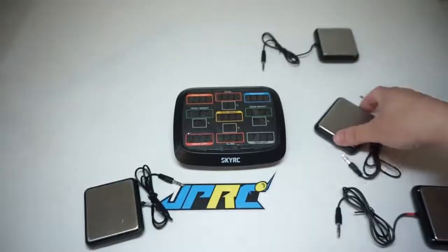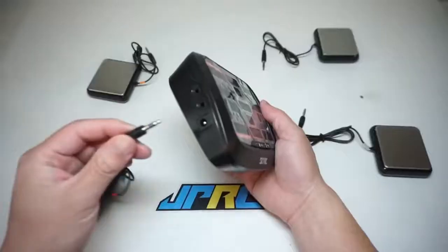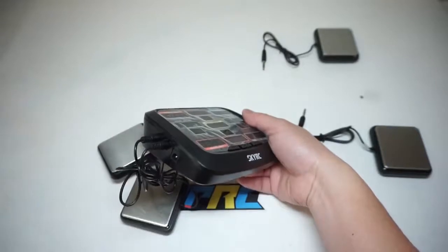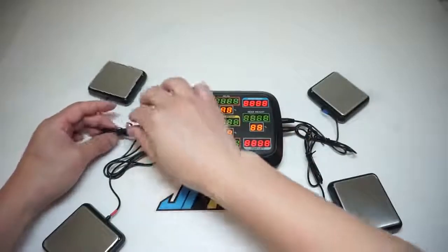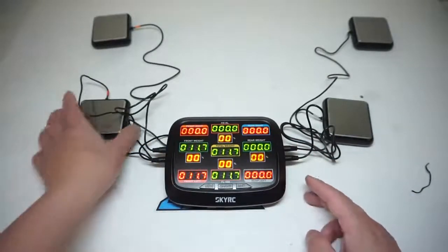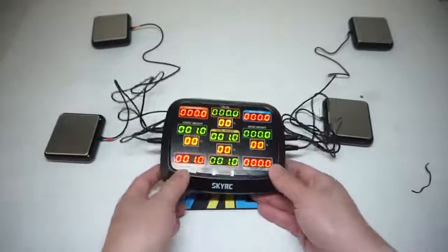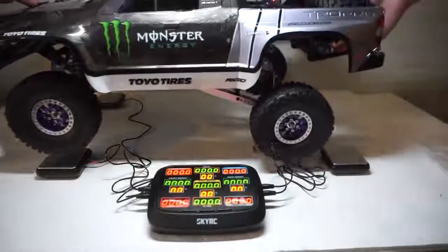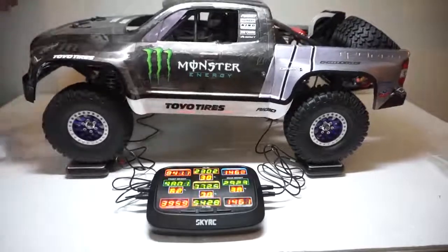Blues go to this corner, orange over here — nothing dramatic. If you're using an external source with a 2S or 3S LiPo you don't need to put the double-A batteries in. White, blue, on button — everything is zeroed out right now on each corner. Maybe this one wasn't fully zeroed — there's a button here that will zero everything out. There we go.